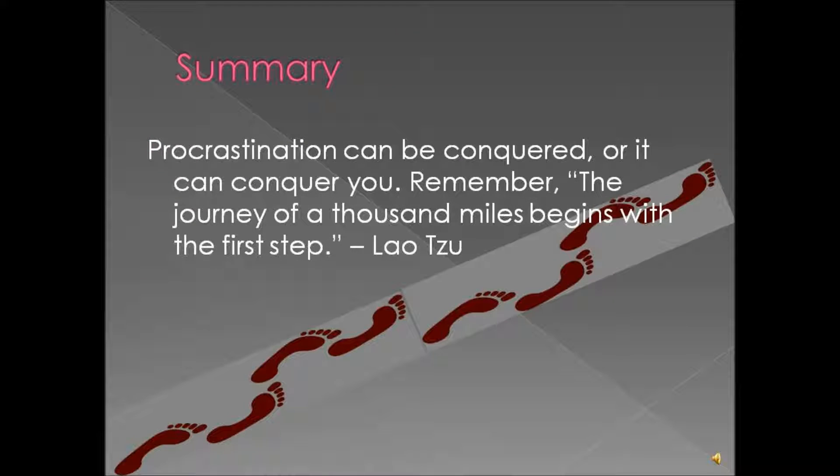In conclusion, you can conquer your procrastination or you can let it conquer you. Remember that the journey of a thousand miles begins with the first step — that's an old saying by Lao Tzu. So take that first step so that you can go a thousand miles. Have a good day!